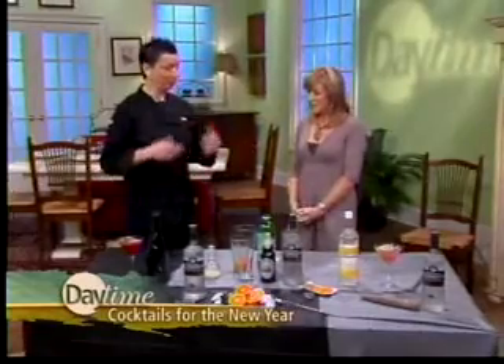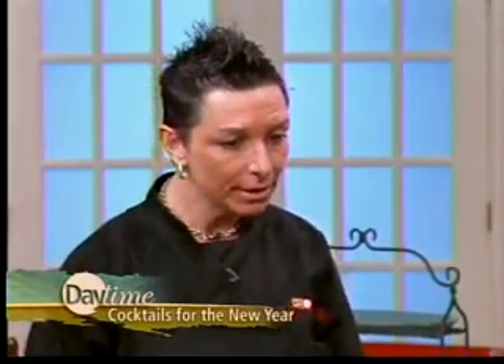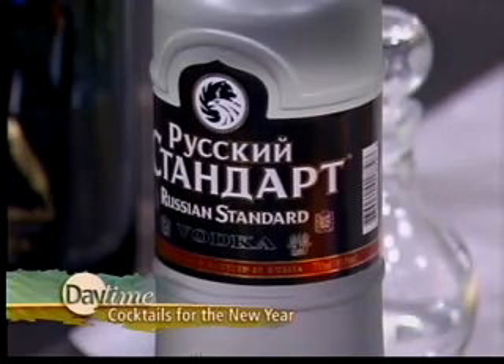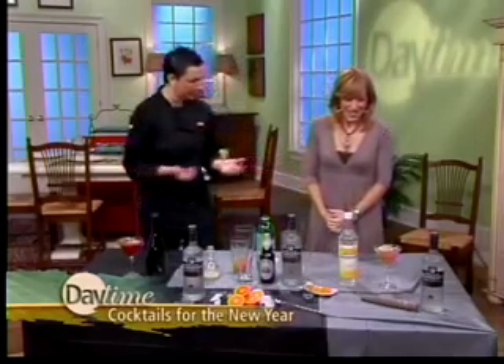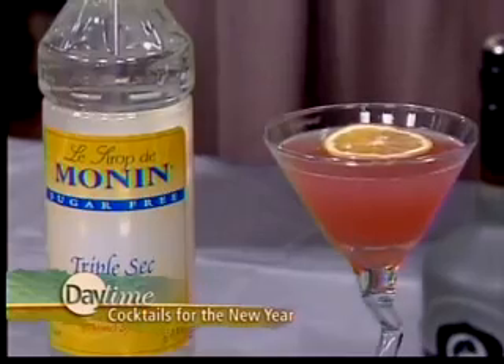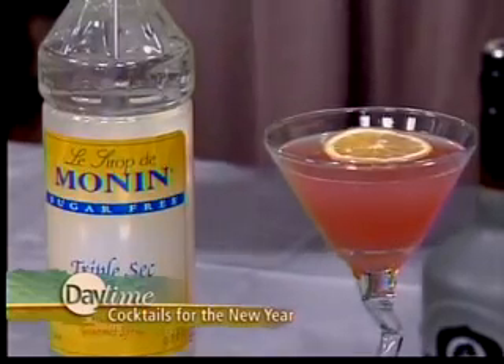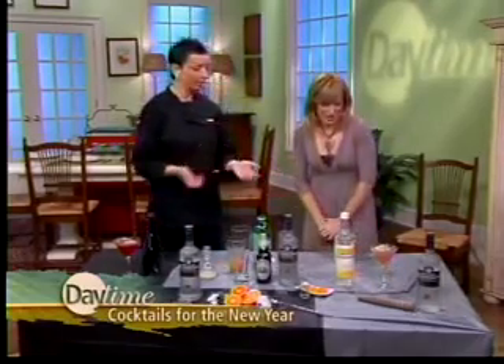New year, new trends — new stories to tell at happy hour. We're kicking it off with the top-selling, fastest-growing vodka from Russia. The number one thing people ask is: how can I lose weight and still drink? So we're starting with one big trend for the upcoming year — the skinny cocktail.